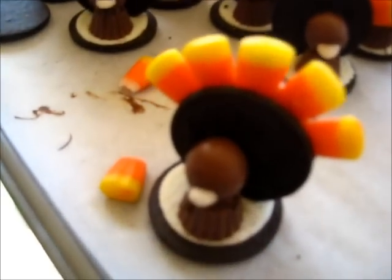And there you have it — your cute Thanksgiving turkey made all entirely out of candy. Thank you.